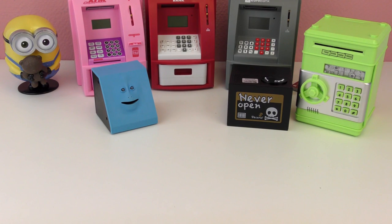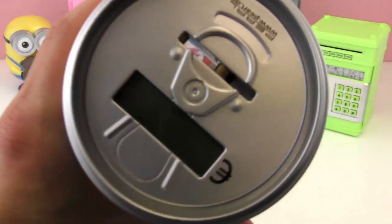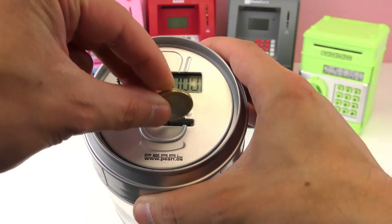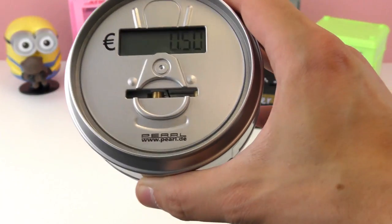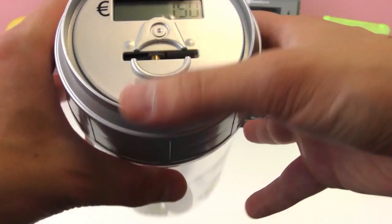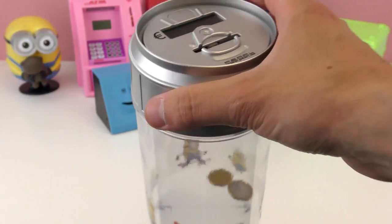I'm going to show you one ATM — the Home ATM. First let's check out this one. I put in batteries — no money in there yet. I'm going to take a euro and put it in here. One euro and 50 cents. I think it says 150 — okay, no problem, this works great. You would have to add the bills manually if you put them in there, because it doesn't count them. But this one is super fun too.